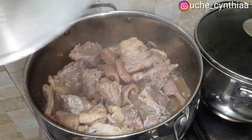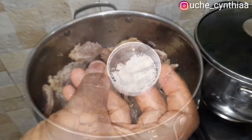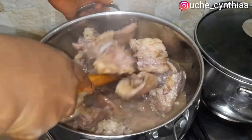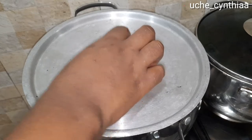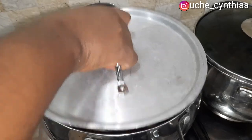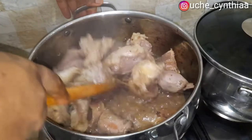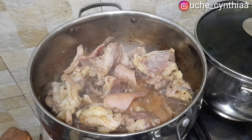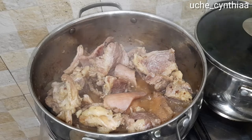Once the 15 minutes are up, add some seasoning cubes and then some salt to taste. Allow it to simmer in its own juice — don't add extra water. The essence of this is so that the meat will be tasty. Stir and then cover the pot and allow it to remain on low heat for an extra 10 minutes. After all that, give it a quick stir — you can see the amount of stock that the fish, meat and everything released. Turn off the heat and set the meat aside.